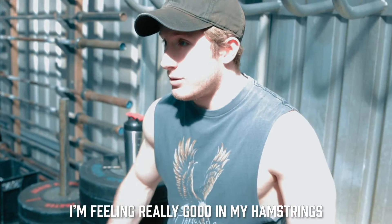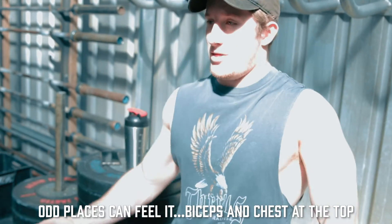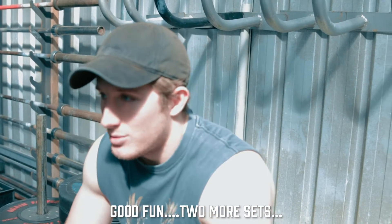It is just something new. I'm feeling really good in my hamstrings — odd place — doesn't feel it. Biceps and chest at the top, when you're kind of trying to almost be like a soldier and stand still. But it's good fun. Two more sets.